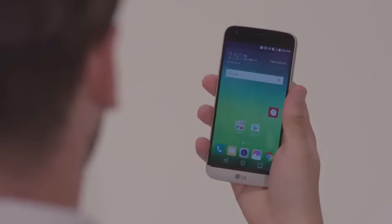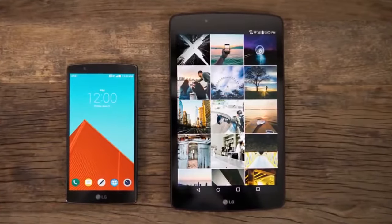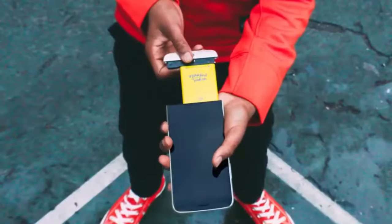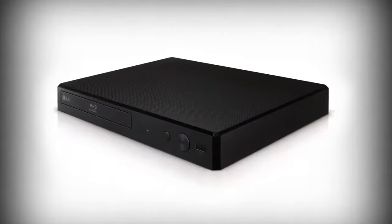Now let's connect your smartphone to your TV. These same steps should also work for most recent Android tablets. These are powerful, portable devices with a lot of features, so their setup is quite different from, say, a Blu-ray player.